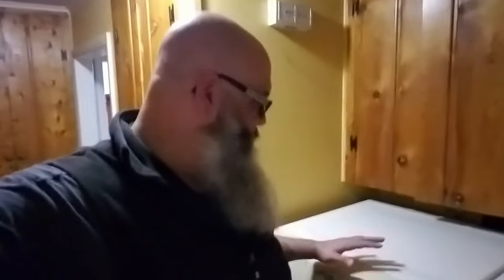Hey guys, Bearded Woodworker here. Not doing a woodworking project today, but I do have a Whirlpool Duet Front Loader Washer and Dryer I got for $200 on Craigslist. It's been working so far since we got it a few months ago, but within the last couple of weeks I kept getting an error code F02. I'm going to show you today how to take care of that. There are a handful of videos out there, but I haven't found one that takes you through the whole process. Stick with me and I'll show you how to do it.